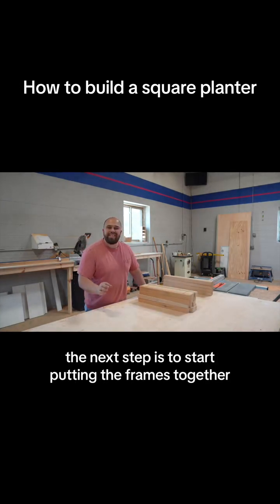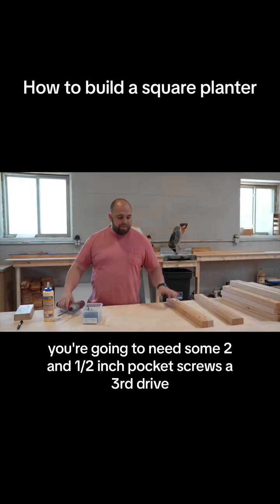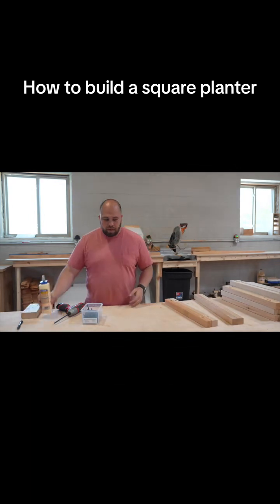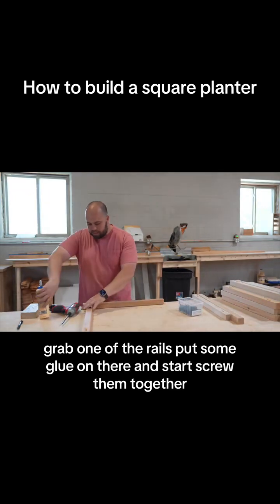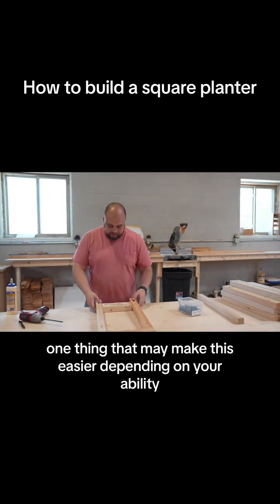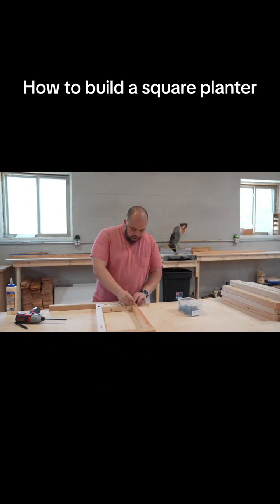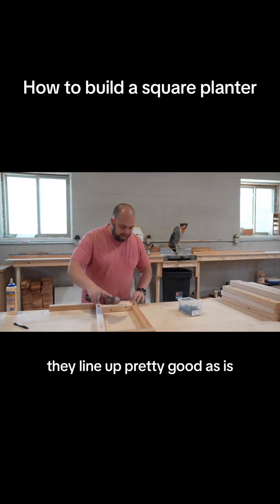Now that the pocket holes are all drilled, the next step is to start putting the frames together. You're going to need some two-and-a-half-inch pocket screws, a square drive, and I like to use an eight-inch block for figuring out where my rails are going to go. Of course some glue too. Take your leg, put that out first, grab one of the rails, put some glue on there, and start screwing them together. Using a clamp to hold the side to the rails can make this easier depending on your skill level, though the pieces line up pretty well on their own.